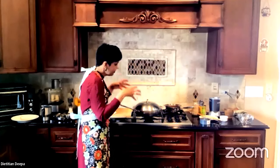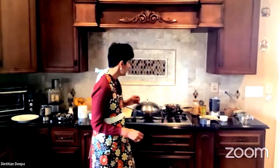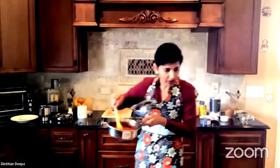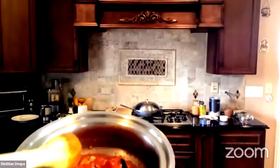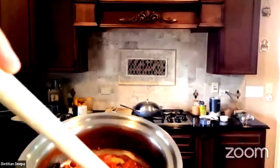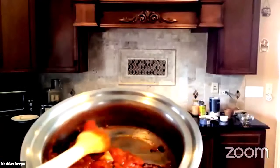The tomato chutney has been reduced and will reduce some more depending on what texture you want. As you can see, it doesn't have too much moisture left in there — it has been nicely reduced.